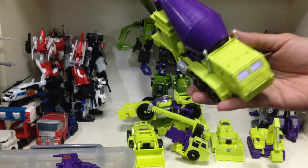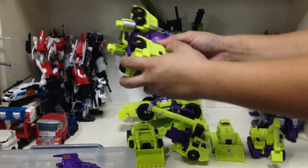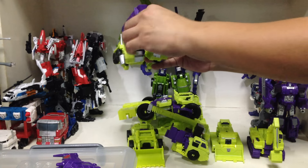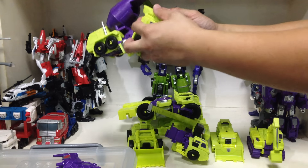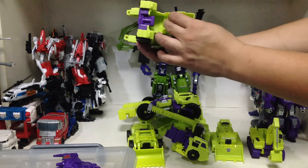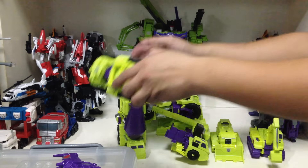For the legs, do Mix Master first. This one's relatively easy — just untab these, detach this, split the legs, open these a bit so you can unflap the connecting ports, fold them back, combine, and stick them back in. Then fold this out, and there you go — he also has rocker joints. So he's the left leg.